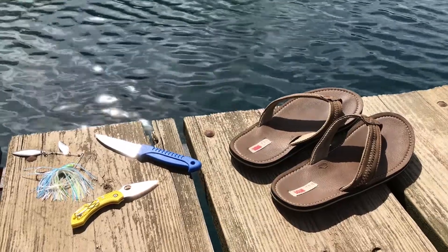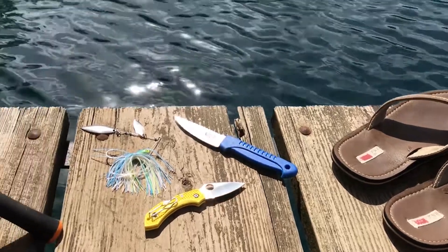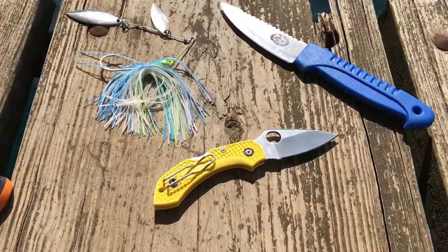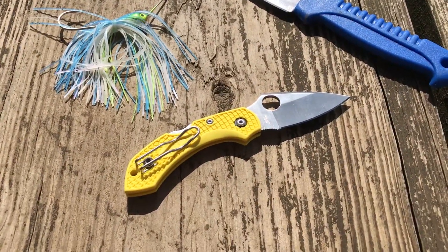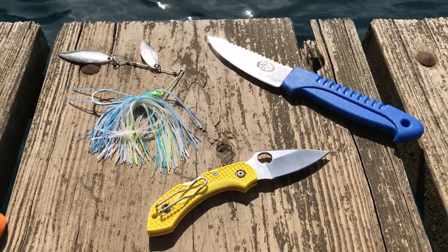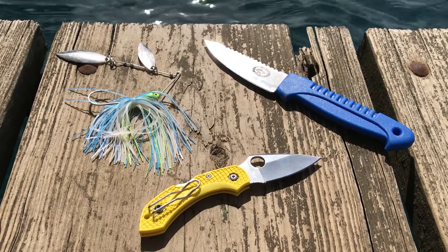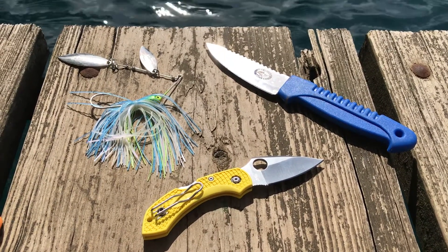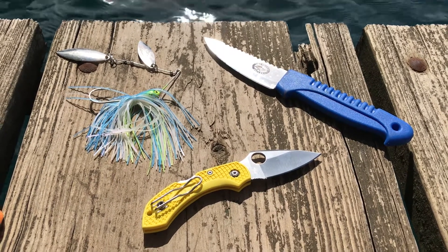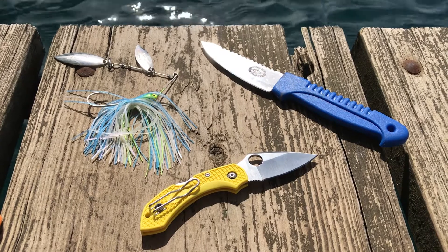Good morning YouTube and happy Easter Sunday here in 2018. I just wanted to do a quick and informal update video on the Spyderco Dragonfly 2 Salt. About a year ago I did a video on it, and if you want to check out all the details from the unboxing video you can go ahead and check that out — I'll leave a link in the description below. This is just an informal update video to show you what it looks like after a year of EDC-ing it.